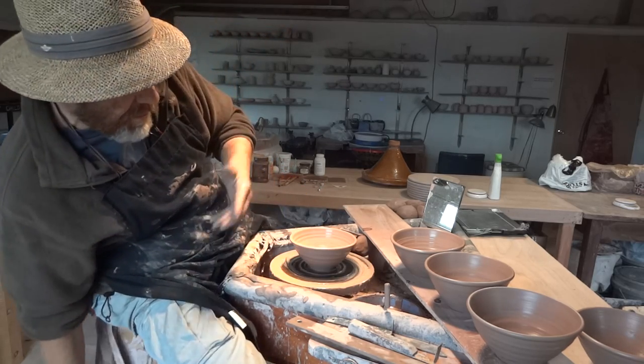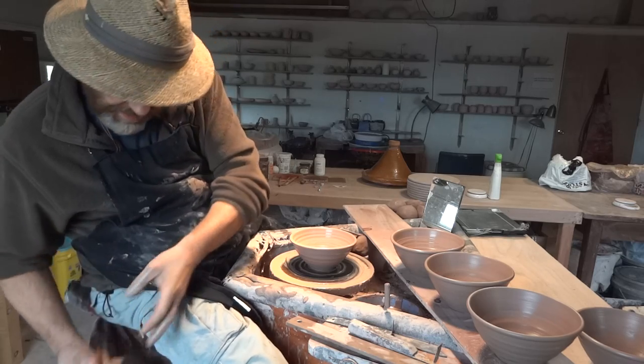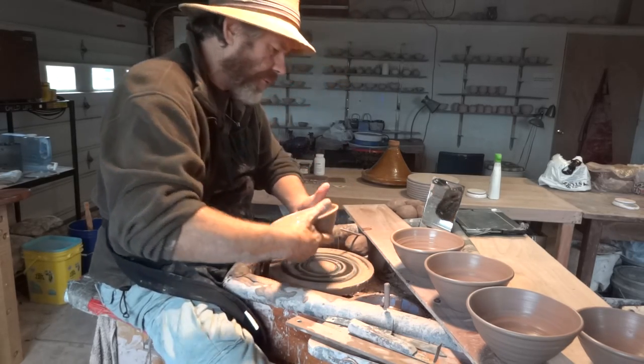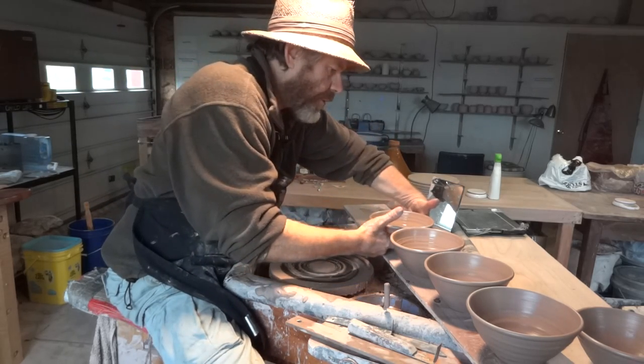I have a towel handy here right underneath me. So clean fingers, get underneath it — you can lift these right off — and down on the wear board.